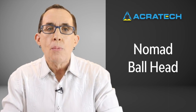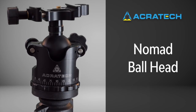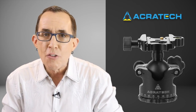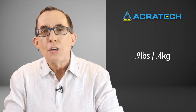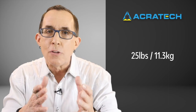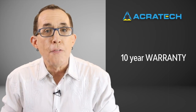For my monopod head, I went with Acratech's Nomad Ball Head. Machined from aircraft-quality aluminum and stainless steel, the Nomad Ball Head can also function as a gimbal head just like the GP Ball Head. But unlike the GP, the Nomad Ball Head requires a separate leveling base if you want to do stitched panoramic images. So if panoramas are not in your future, this is the ball head for you. The Nomad weighs just 0.9 pounds and sits 3.74 inches tall while being able to support up to 25 pounds of gear. The Nomad sells for $199.95 and also comes with a full 10-year warranty.